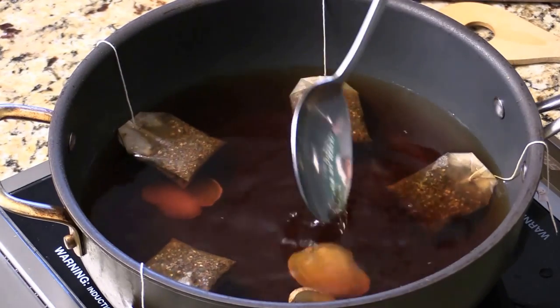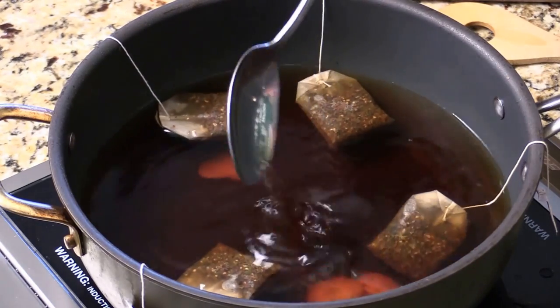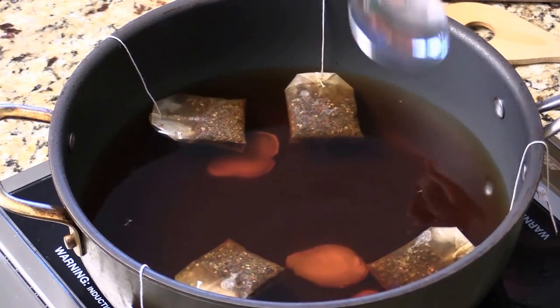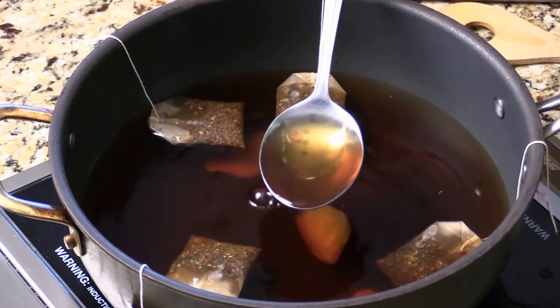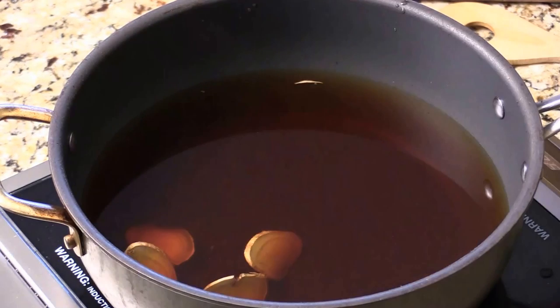So many great things about tea. Make this for your family — I make it for my kids. We're playing sport and doing stuff. And this is about the right color that I want. Great antioxidant.